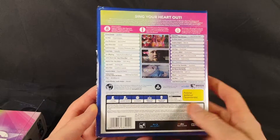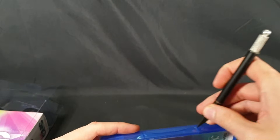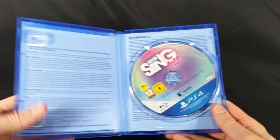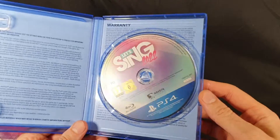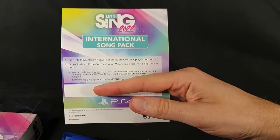There's all the other typical sort of information. Let's go ahead and open it up. So here we have the inside — nice and simple disc, but I actually quite like the color and design on it. It looks great. There was also an international song pack — got the DLC covered for that one, so that will be quite interesting.